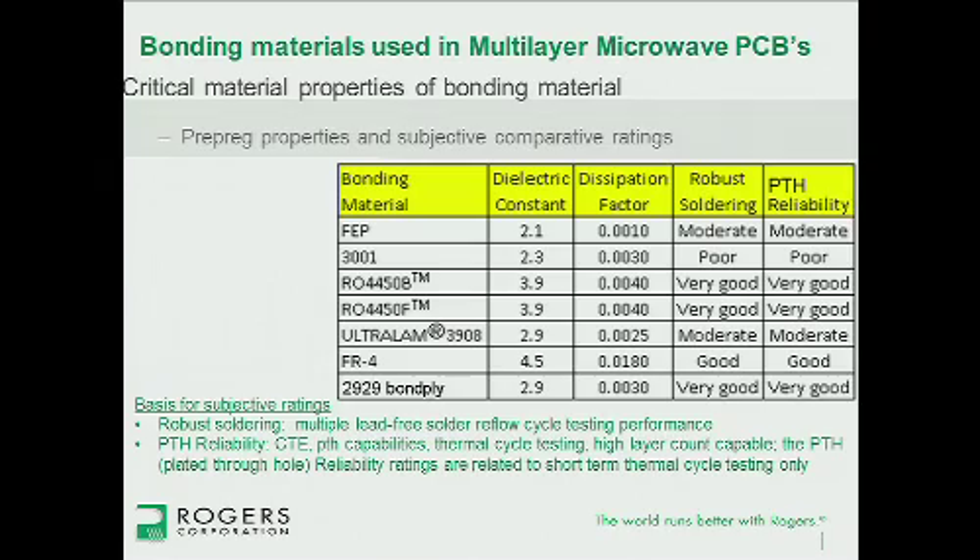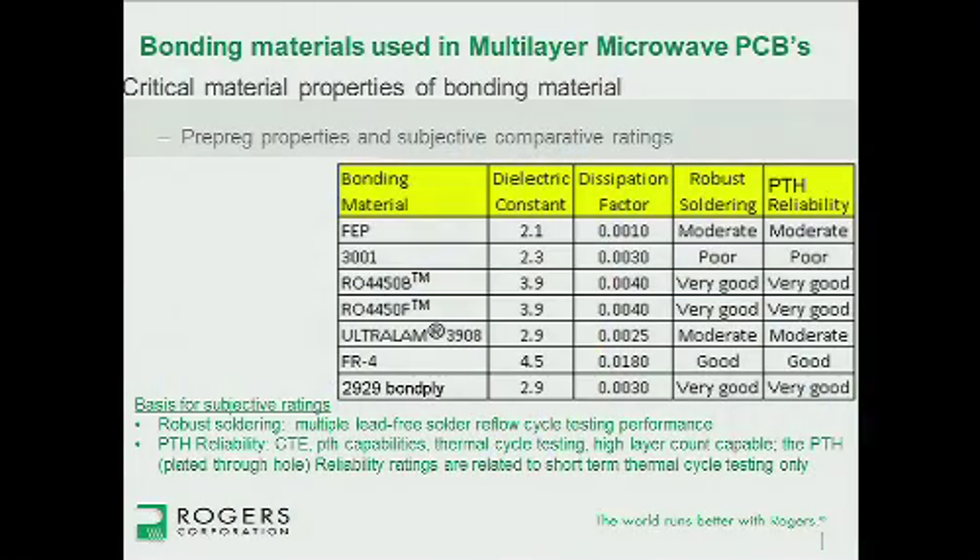The 4000 materials — the 4450 and others — are prepregs that have been around for some time. These are thermoset materials and do not have a melt temperature. After they're cured and the circuit is put together, taking them up to soldering temperature will not cause melting or softening — they remain stable, which is very good for solder robustness and also for plated through-hole. Finally, our newest bond ply, the 2929, is also a thermoset offering good solder resistance and good plated through-hole performance, while also being one of the lower loss prepregs.